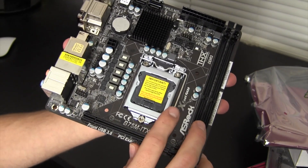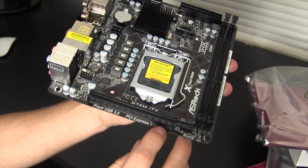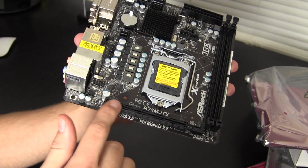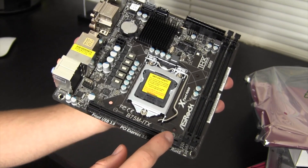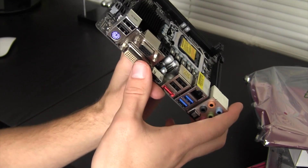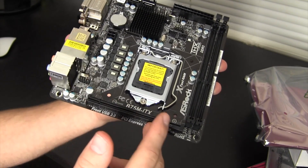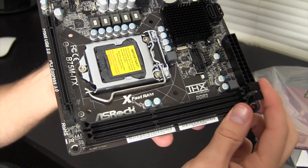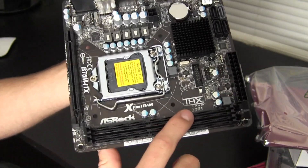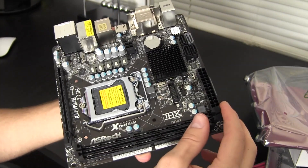Taking it out of the anti-static bag — it's kind of like a big tablet, almost one-handable, very nice form factor and definitely fits within pretty much anybody's budget. On here we have the CPU socket — this is a socket 1155, once again supporting Core i3, i5, and i7. We have one PCIe 3.0 slot, basically for a GPU, so you won't be able to add a wireless card if you're using a GPU. We also have two RAM slots for a maximum of 16 gigabytes of DDR3 memory.